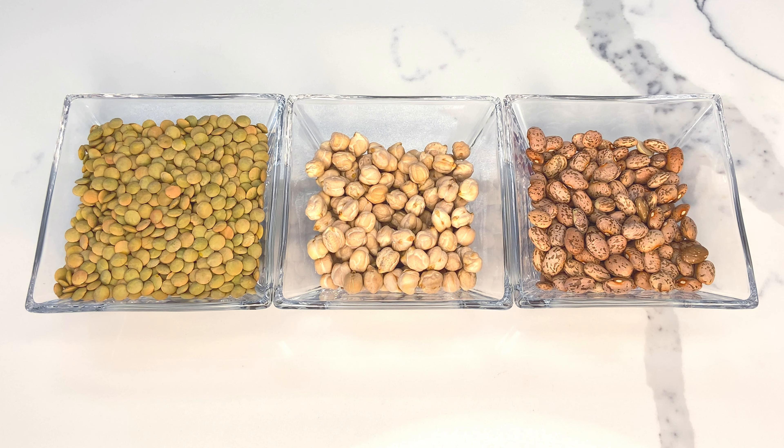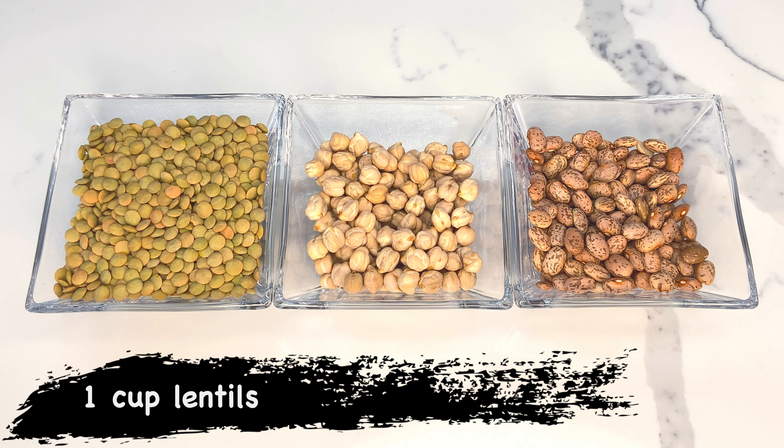Hello everyone! Today we're making a delicious Persian noodle soup called Ash-e Reshteh, using one cup of lentils,